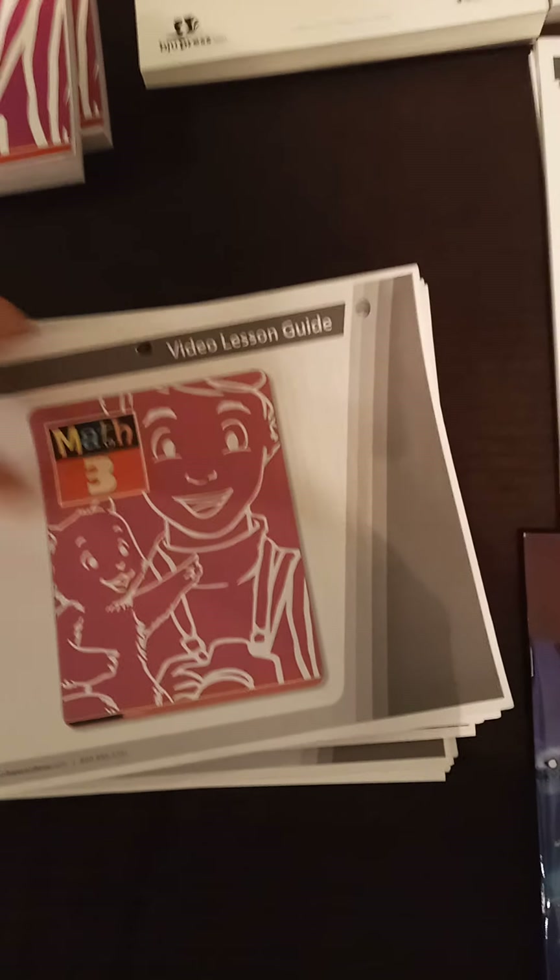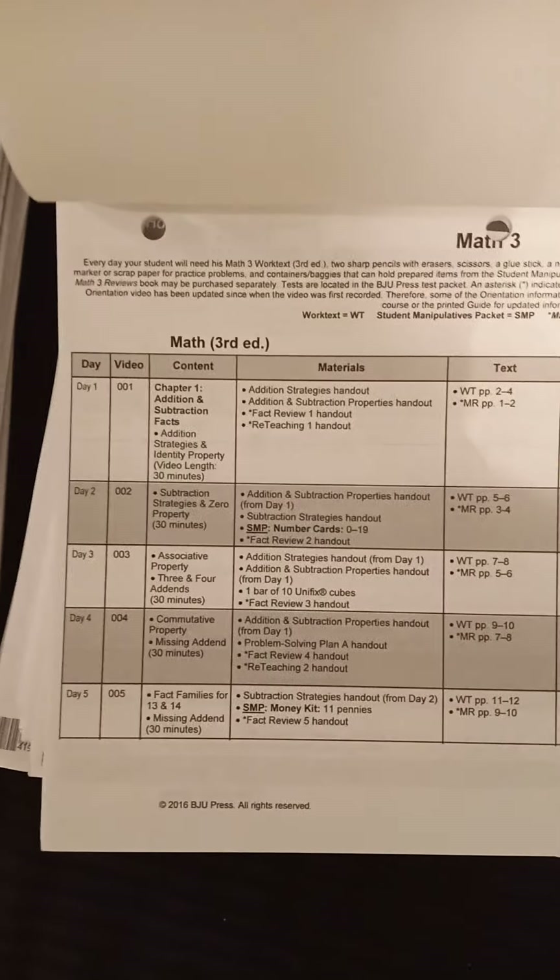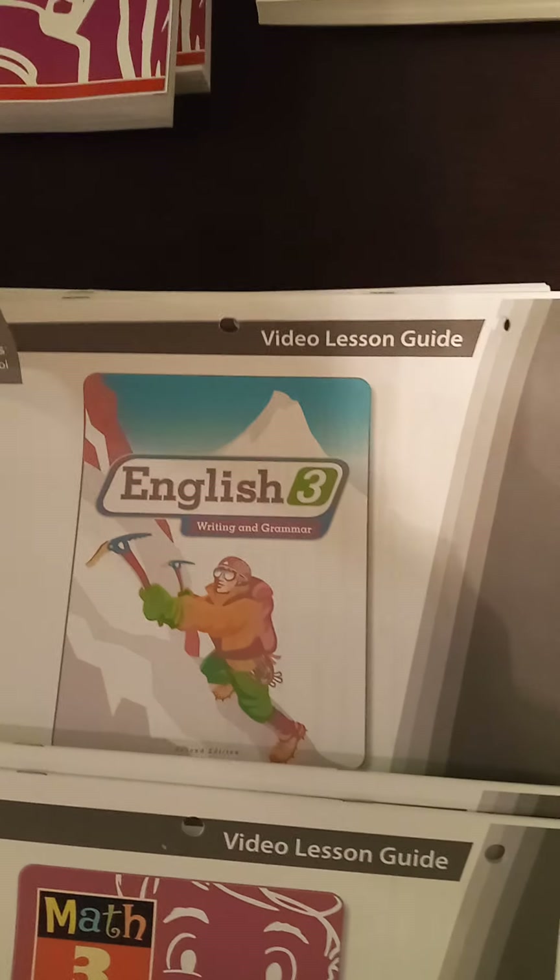Like I said, we're new to this — we've never done an online course. This is the video lesson guide. To me it looks like each day it's going to tell you how to go through the day and the week, what you're learning and what to expect. Sorry, my lighting keeps going off and on. That's for math — there are two math guides — and then for English and spelling.